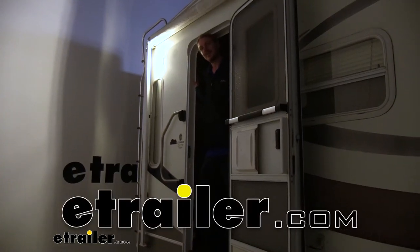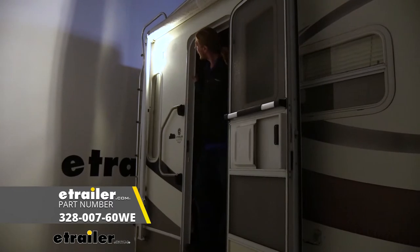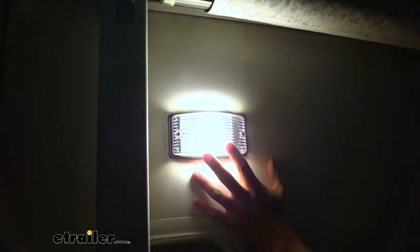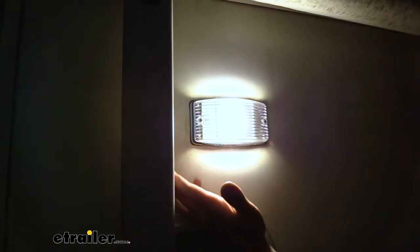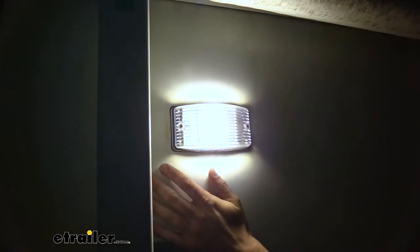Hi there, trailer and RV owners. Today we're going to be taking a look at Command's multi-purpose LED trailer light. This is what our light looks like when it's installed. It's a replacement for a surface mount light that just goes on the side of your RV or trailer, and it works on a 12-volt system — just a two-wire setup to get this up and running.